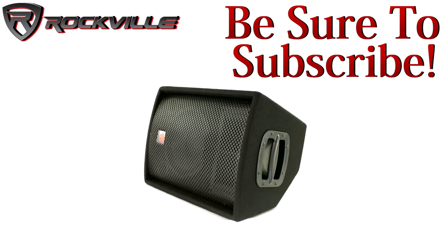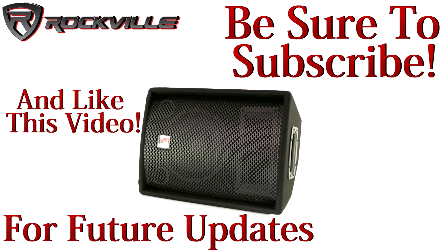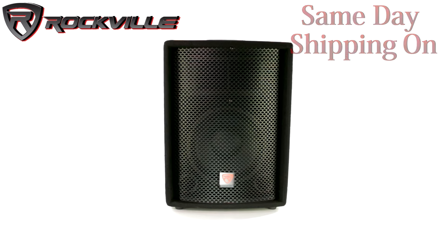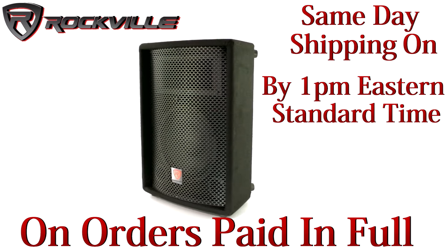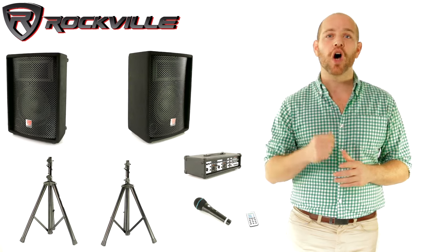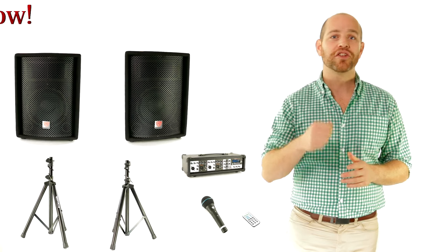Be sure to subscribe and like this video for future updates on our amazing audio lineup. We also offer same-day shipping on orders paid in full by 1pm Eastern Standard Time. To get your hands on your very own RPG 2X10, just click the links below.